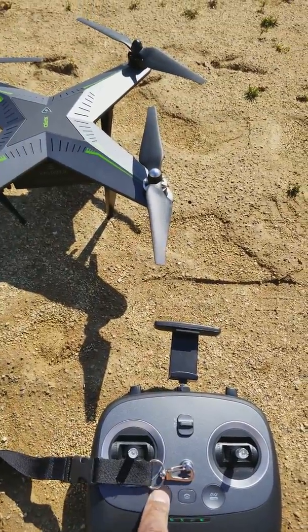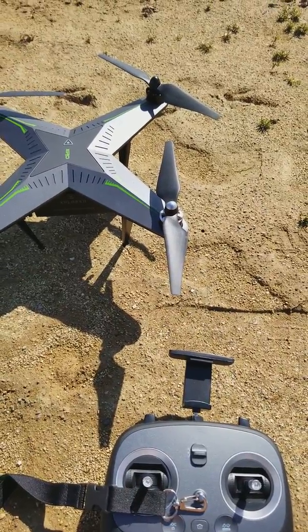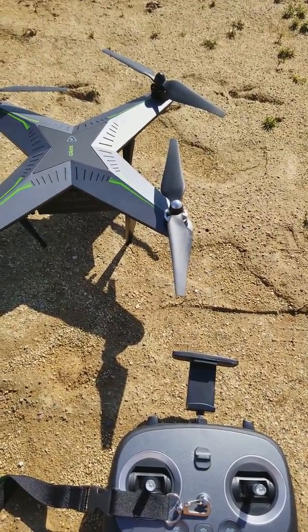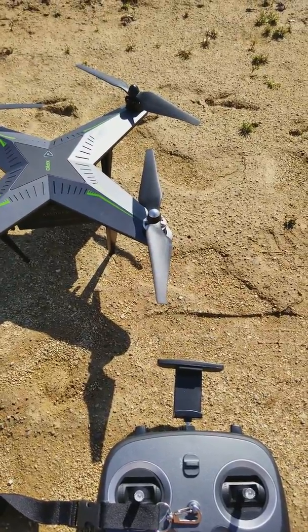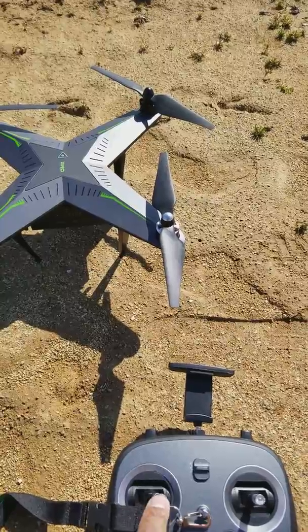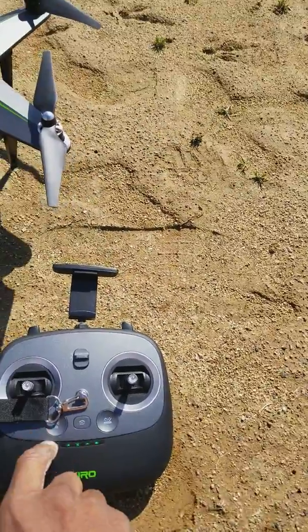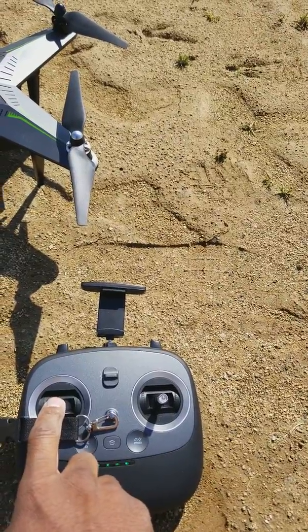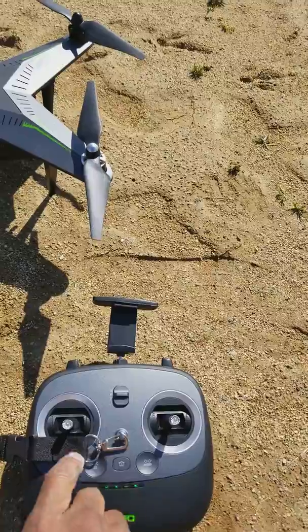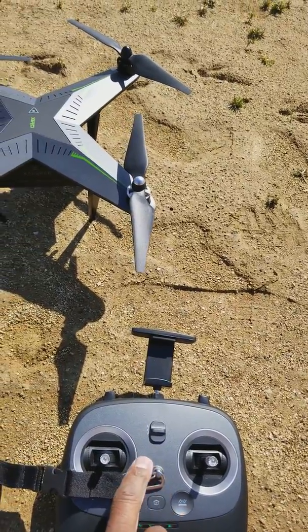Headless mode is when you take the drone up and if you're not familiar with your orientation, you push right and it will always be right, left will always be left, and down will always be down. But when you don't have it in headless mode and you turn in a certain direction, right is no longer right and left is no longer left, so you have to know what you're doing.